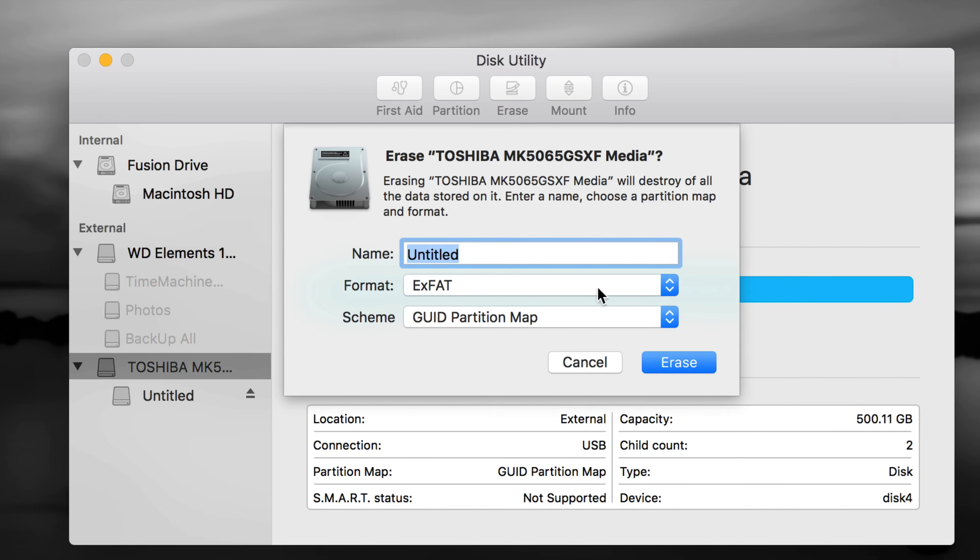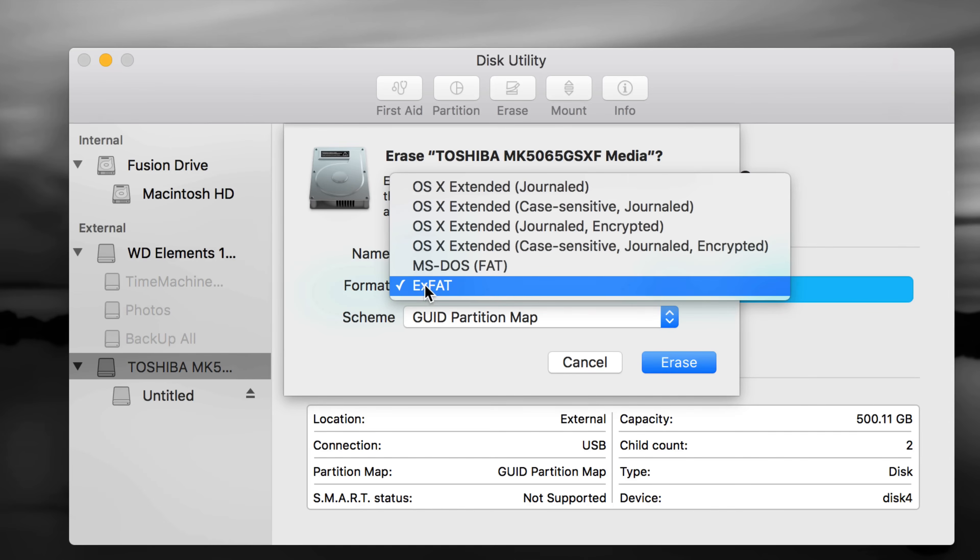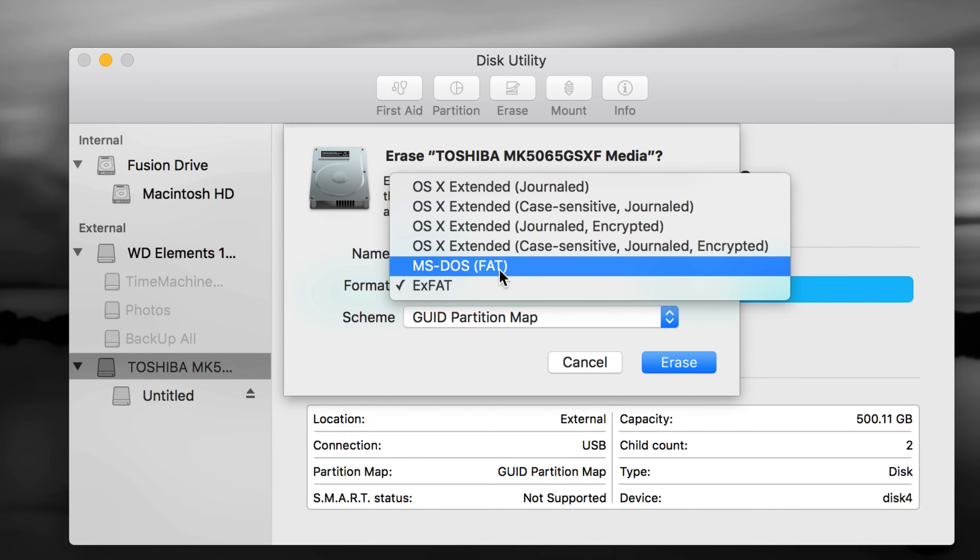If you choose exFAT, Time Machine doesn't work great with that. So let's not format as exFAT right now — I'm going to show you how to make it work with Time Machine plus be able to transfer files between Mac and PC by partitioning into two parts. Also, some of you may have a Blu-ray player to plug this into — then you'd choose MS-DOS FAT, which is compatible with those devices but it's really a bad format overall.